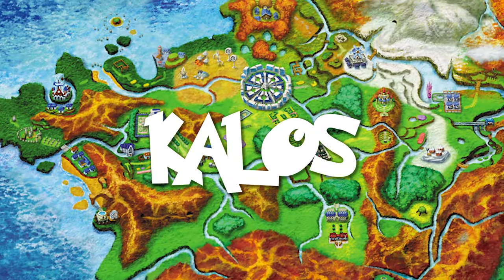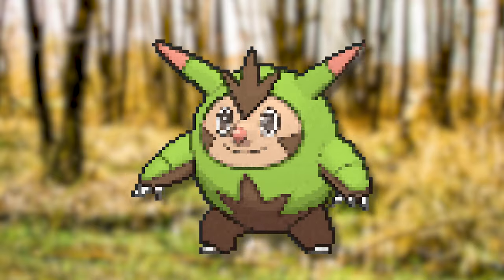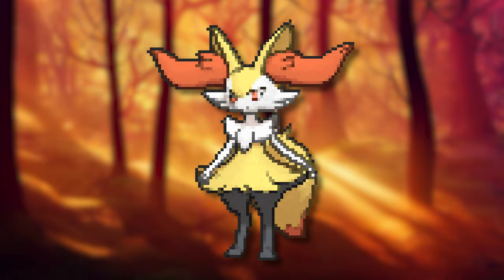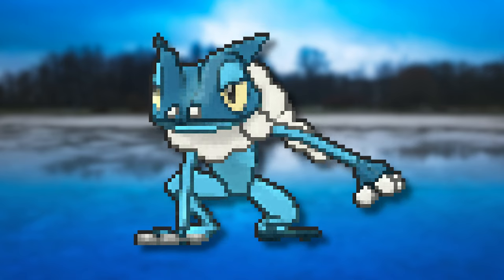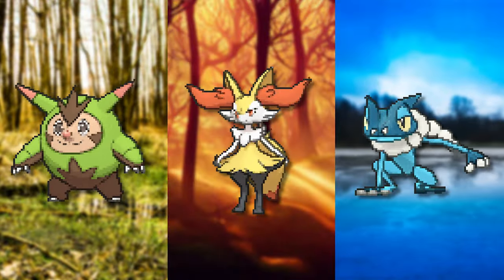Next up are the second stages of Kalos. We have Quilladin who has gotten a lot bigger and has some strong and thicker features. Braxton mainly changes into a bipedal animal but also has a few extra elements like a magic wand. And we have Frogadier who has gotten a faster look where the features of Froakie grew a bit further, like the pattern on his head.